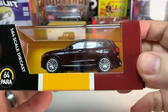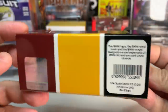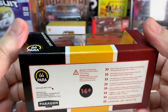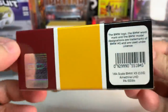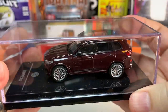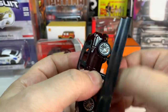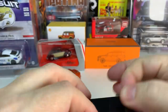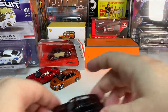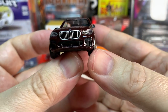Now we have another Paris 64 model — the BMW X5. This is something Paris 64 has been doing: quite a few SUVs from BMW, Mercedes, and Audi — the luxury SUVs from the German manufacturers. That's interesting because SUVs are not the typical kind of vehicle you would expect to be popular with collectors, but they've put out quite a few now and I actually think they're pretty cool.